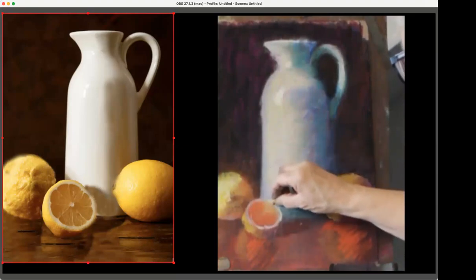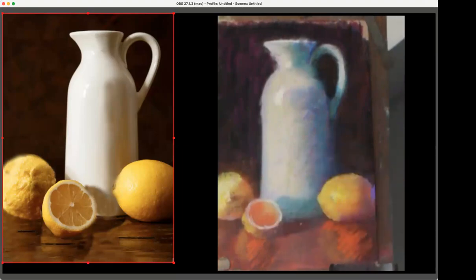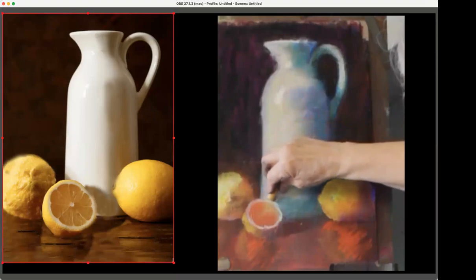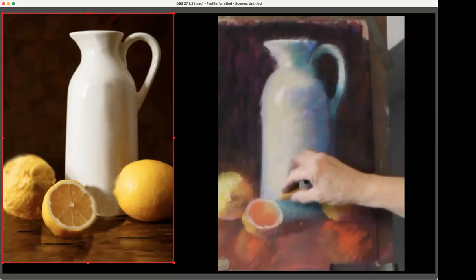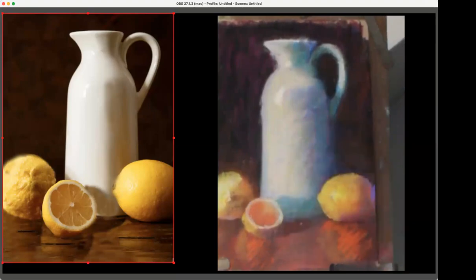I would absolutely never have believed I could paint those pictures with all those figures at the beach — it seemed impossible that I could do that. I never thought I was any good at figures, and I definitely don't feel like I'm any good at portraits. But to do landscapes with figures in them — that was just such a nice change from everything else I've been doing, even if it was a giant fail.